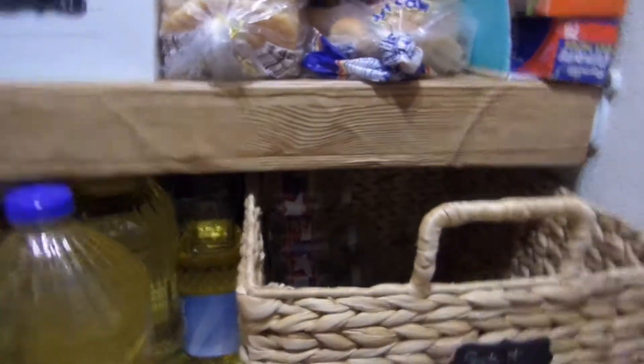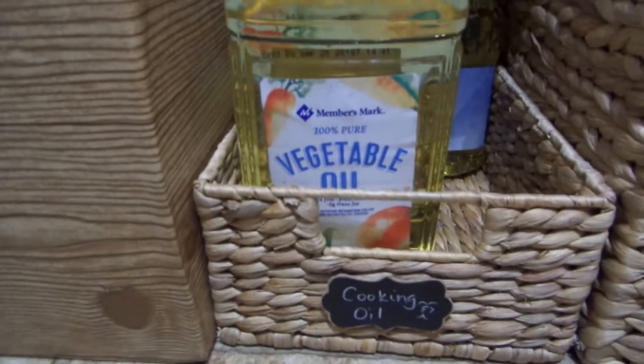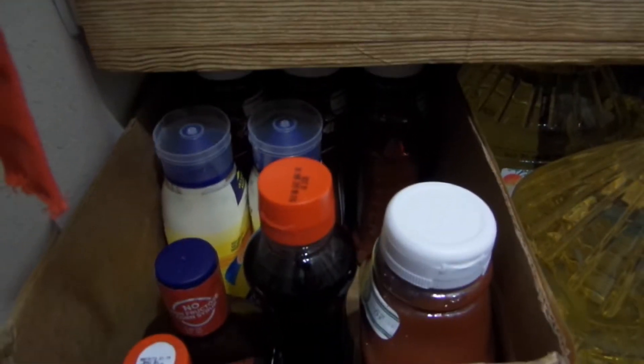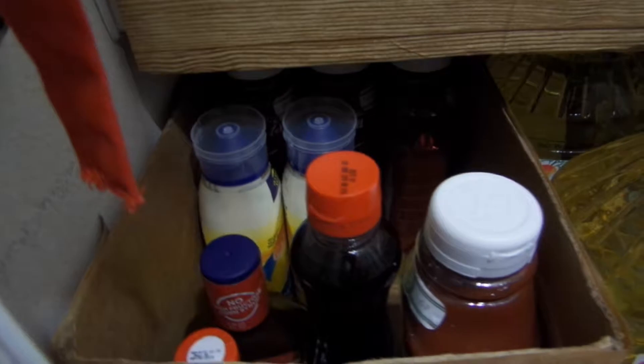This is the bottom shelf where I keep water, sodas, and all of my canola and vegetable oils. I also have a cooking oil basket, and then the next basket is for all of my extra items — ketchup, extra syrup, extra mayo, barbecue sauce, and things like that. We get a lot from Sam's, so I have to have a spot for extras.